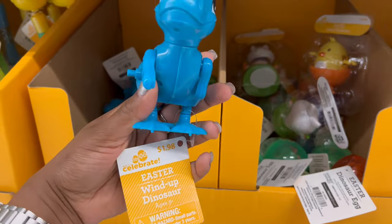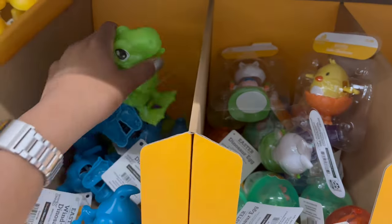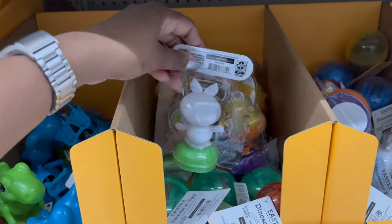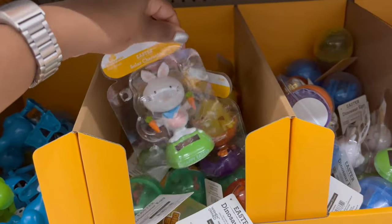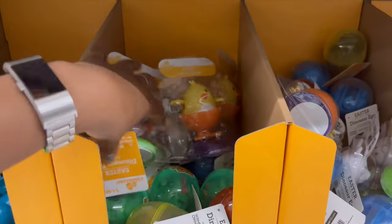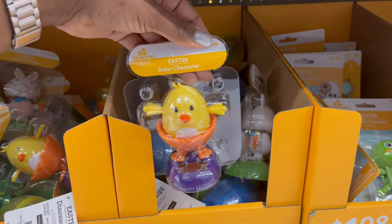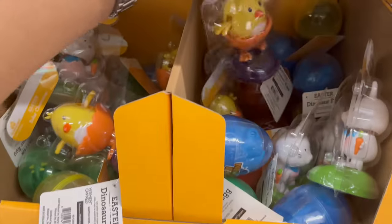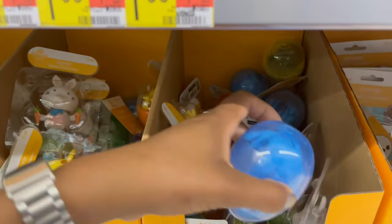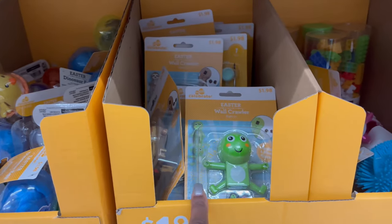They have a wind-up blue dinosaur that walks, and a green one as well. Over here are the solar characters — a chick and a bunny. There are also more dinosaur eggs and wall crawlers, including a monkey version.